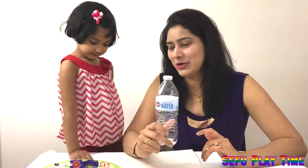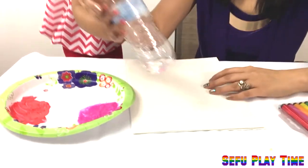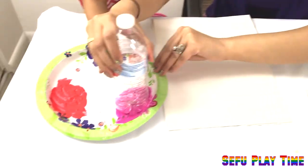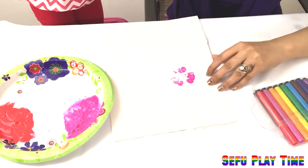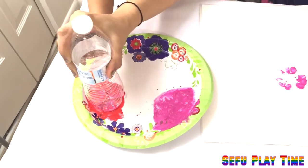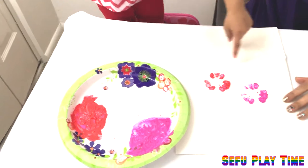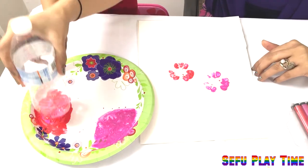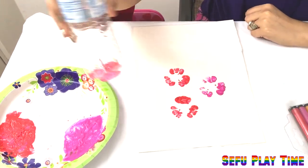Now Safika is going to teach you how to paint with a bottle. Safika is going to make some flowers with the bottle. First of all, dip the bottle with the color and — oh! Isn't it a beautiful flower? Pink and red mix! Isn't it so beautiful? It's so easy for kids at home!